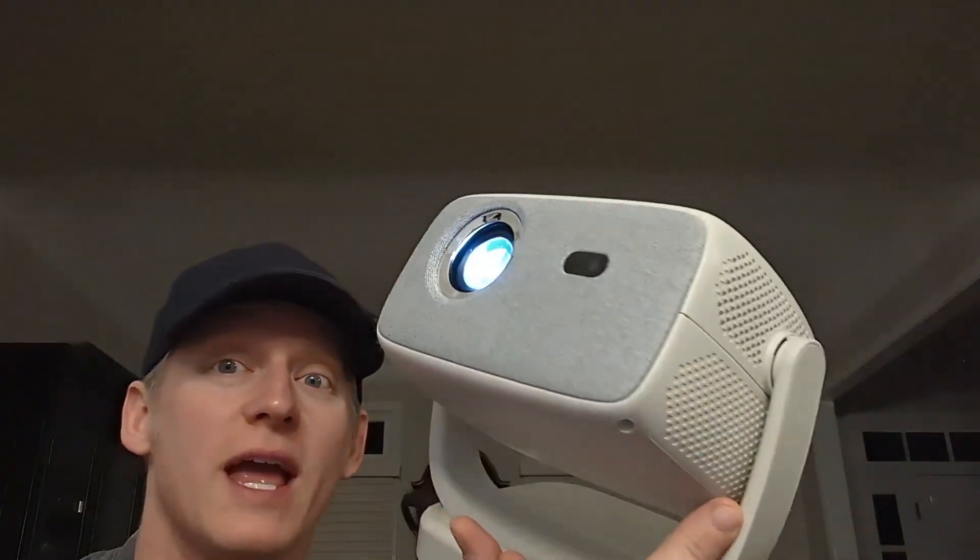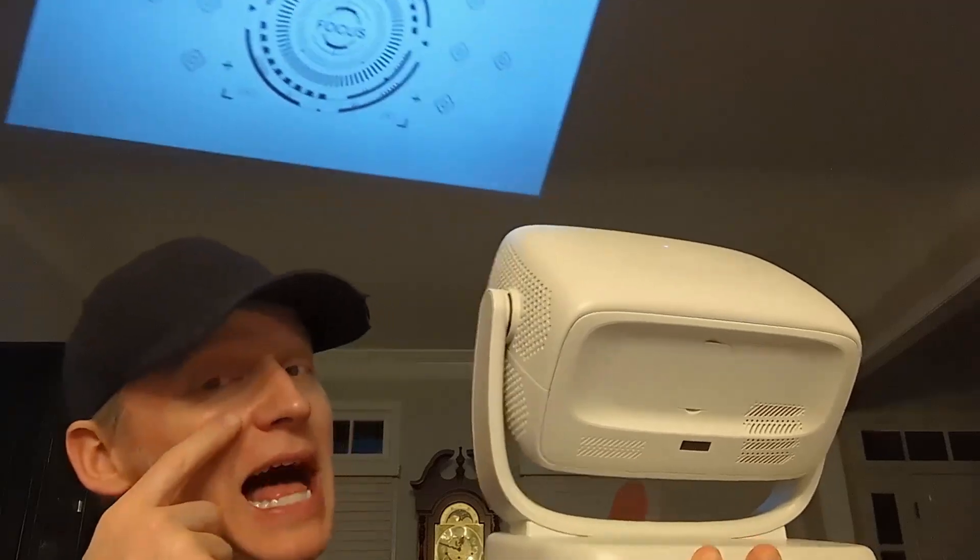Hey everybody, it's Ryan. If you're looking for a projector that has a lot of features, this video might just be for you.